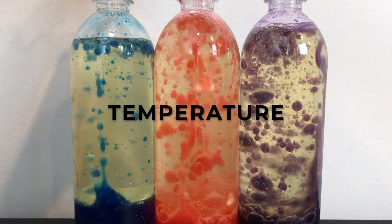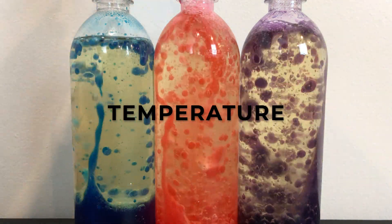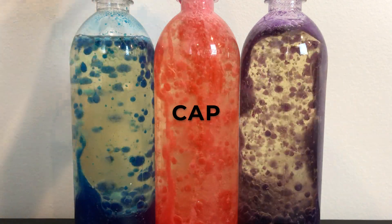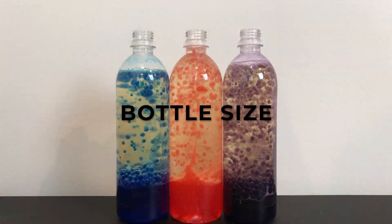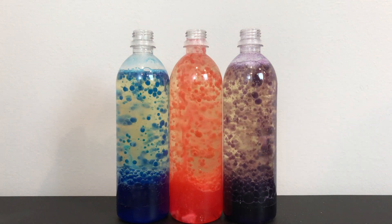You can experiment with your lava bottle by tinkering with a few things. Firstly, does changing the temperature of your water make the bubbles last longer or make more bubbles? What happens if you put the cap on the bottle after you put in the Alka-Seltzer? And lastly, how does the size of the bottle affect the number of bubbles produced? Be curious and experiment!